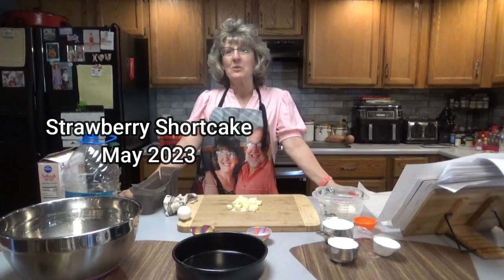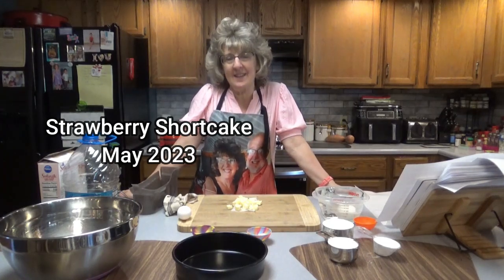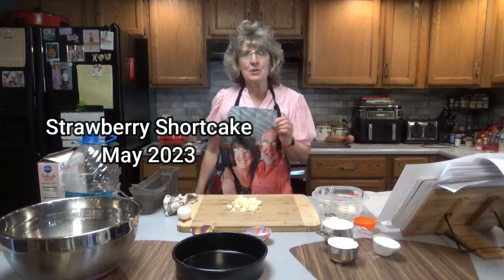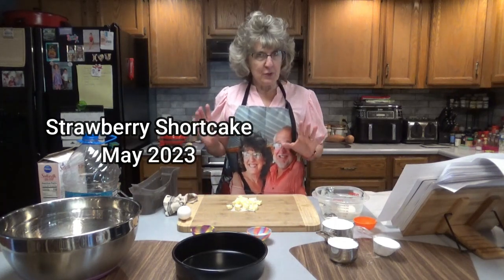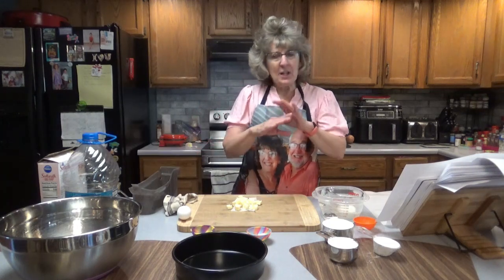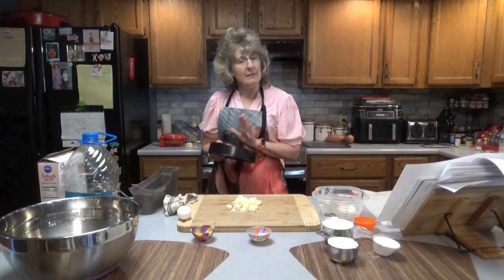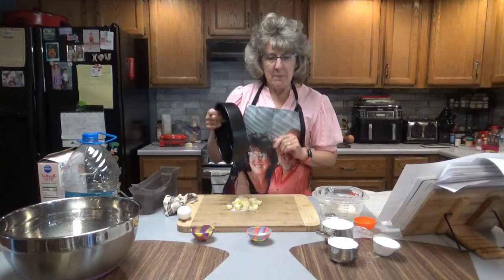Hello everyone, it was great to see you here once again on Dee's Delights. Today we are going to be making strawberry shortcake. I love strawberry shortcake. I'm just going to make a small one. We're going to use either an 8 inch or a 9 inch round cake pan, so this should be very simple to make.